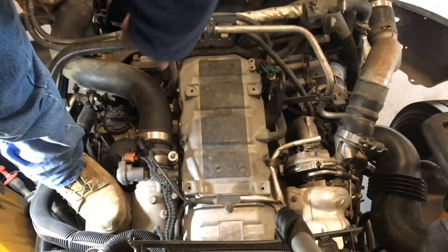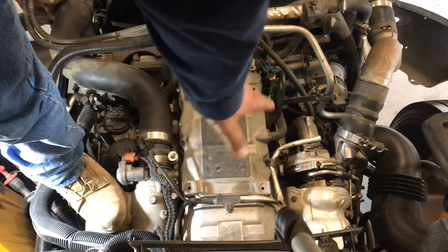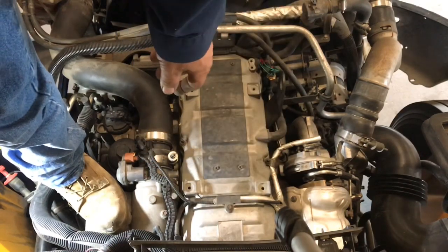We're going to remove all the bolts off the valve cover — there's like 12 or 13 of them — and pull that valve cover completely off to get to the oil rail and injectors.